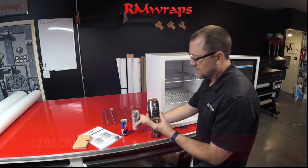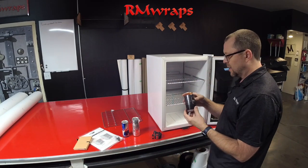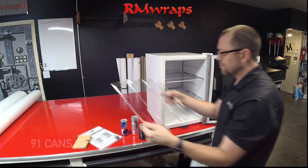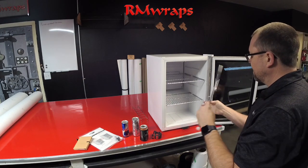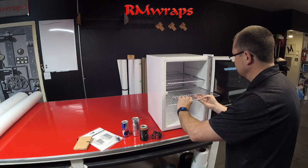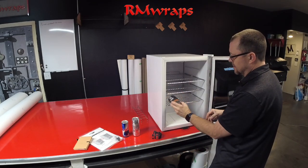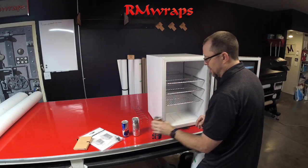For 12 ounce cans like these, they say you could fit 91 cans in there. You also have another shelf you can add on. You can do the cans sideways, sideways the other way, and of course up and down.